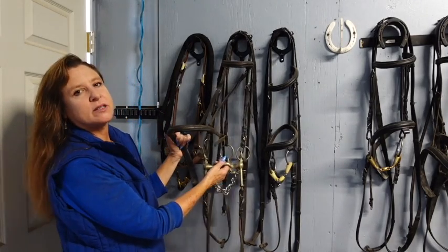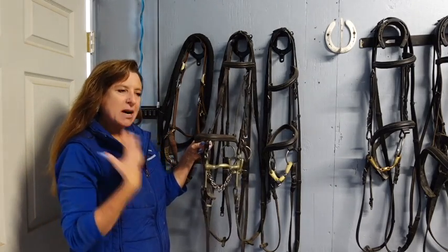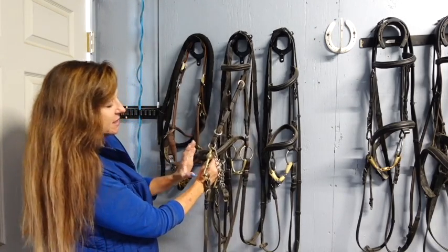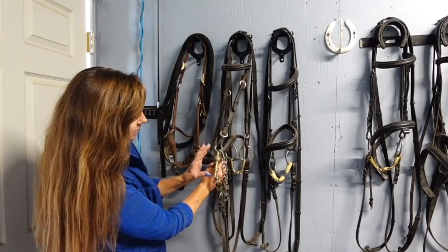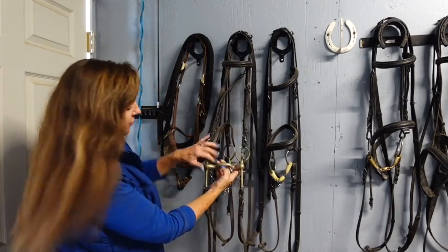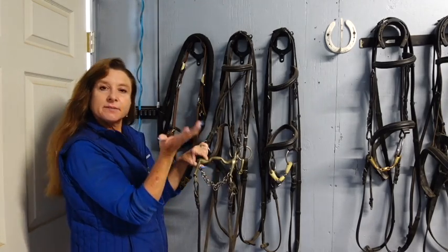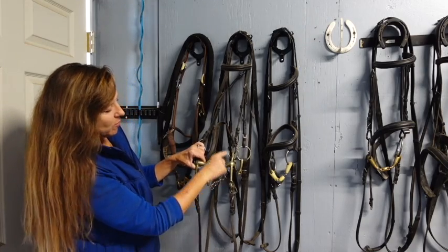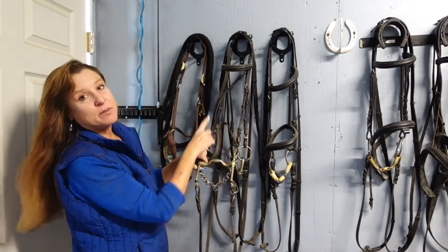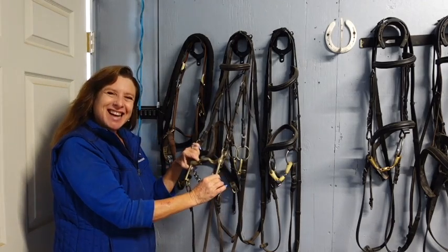This is the quote-unquote severe part of the double bridle. Anytime you have a shank it's much more influential and much more severe — that's why none of my bits are shank bits. When you have to ride in a double, I choose the Weymouth that is the least severe. This is called the port. You want as low a port as possible — the higher the port, the more severe. In western or double bridles the ports sometimes go way up — they're just monsters. The higher the port, the more severe; stick with the low port.